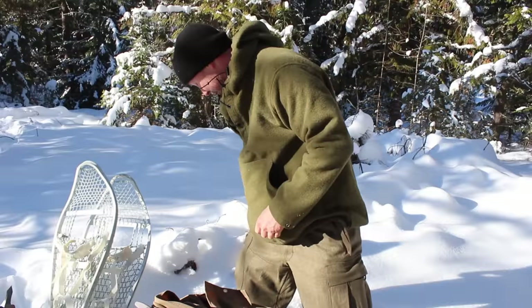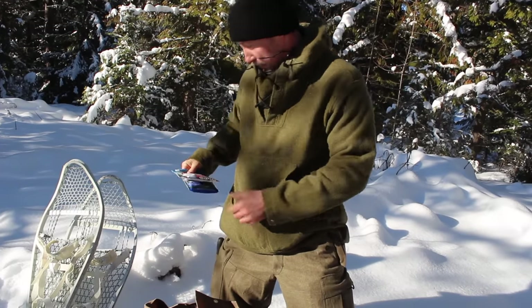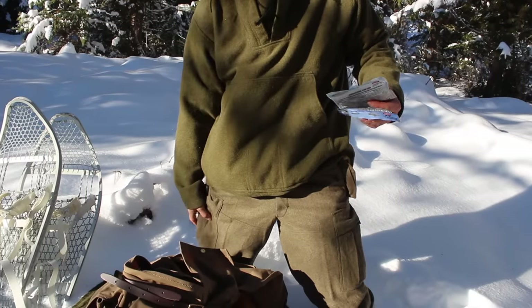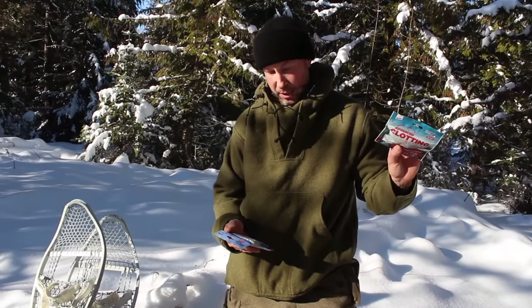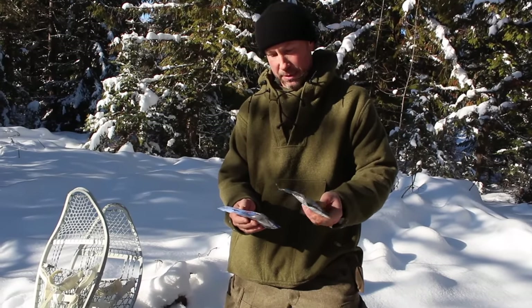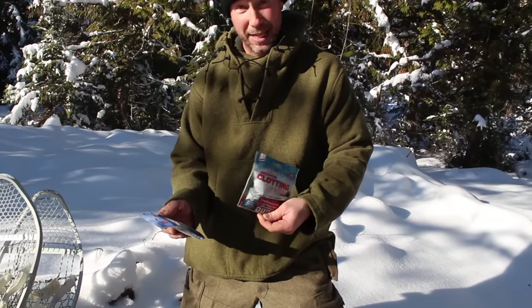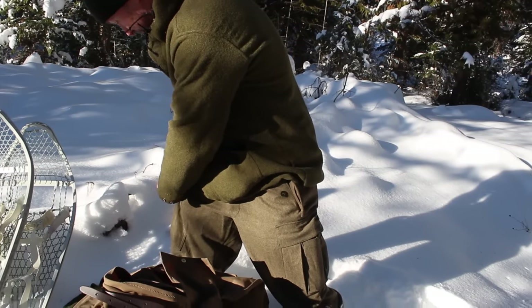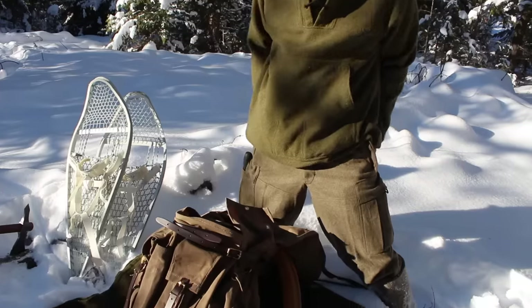In this pocket I've got the Bahco Laplander saw — great saw. So between the saw, the knife, and the axe I'm pretty much set if I have to build a little shelter or do other work. In this pocket I keep my first aid stuff. I don't like to carry a lot of weight in the side pockets, but it is handy to have the saw and knife there. I'll keep a QuikClot and a little pocket medic kit so I can handle basic stuff — in case you cut yourself you want to be able to stop bad traumatic bleeding quickly.